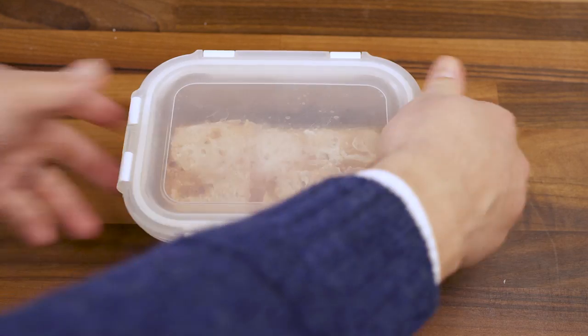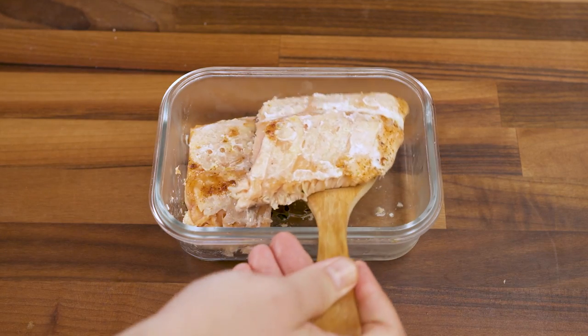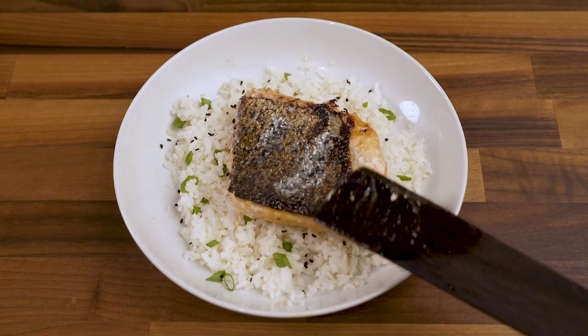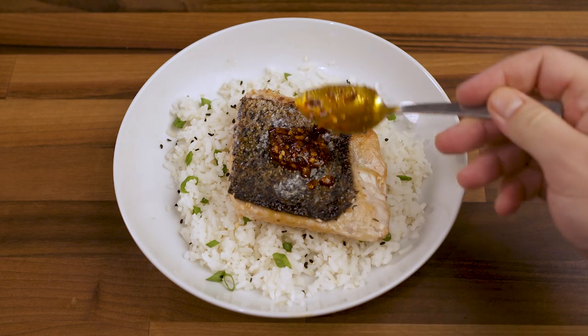Whatever you don't finish in one sitting can be refrigerated for a few days and served cold on a salad. Leftover pieces also crisp up really well skin side down on a medium-high heat pan. Where a typical piece of leftover salmon will overcook when reheated, this gently cooked piece tastes like it was freshly pan-fried even two days later.